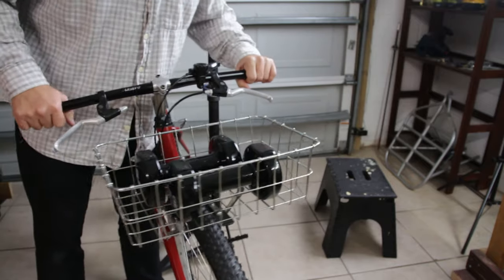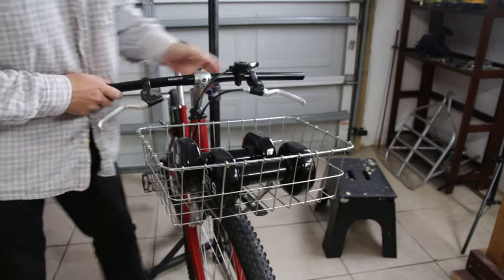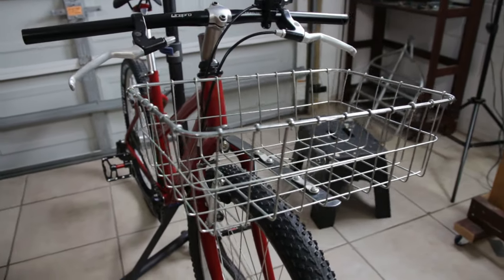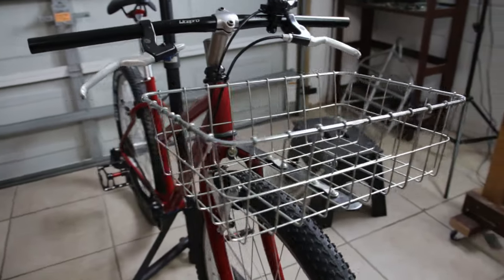You probably don't want to ride a bike around with 25 pounds on the front anyway. Well, that's about it. If you have any questions or anything, just put them in the comment section. See you next time, bye.